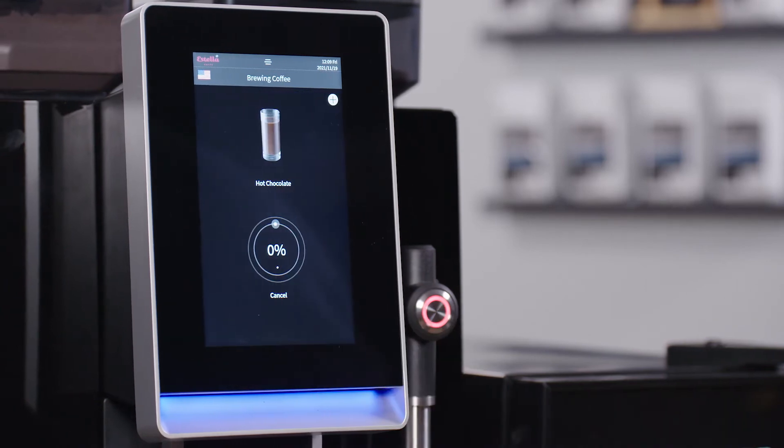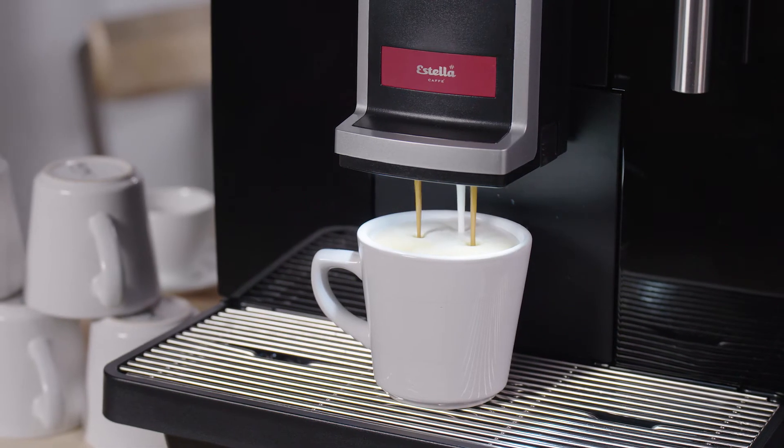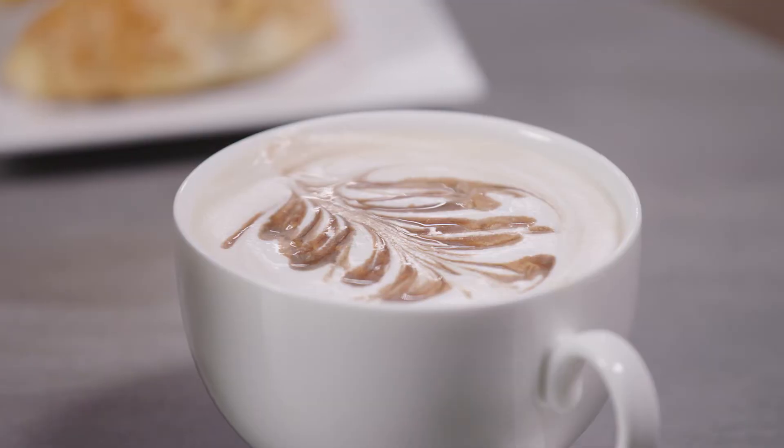A hot milk frothing system makes extremely smooth and delicate foam, perfect for latte art.